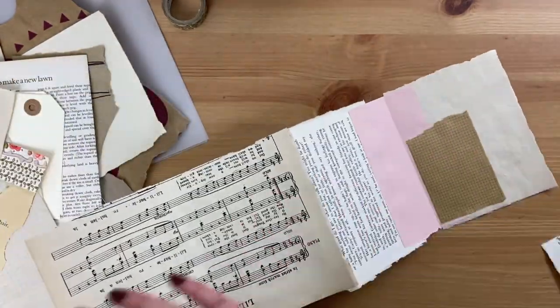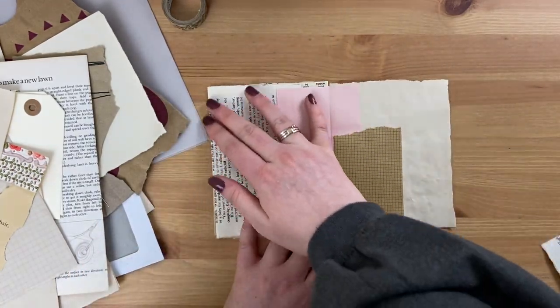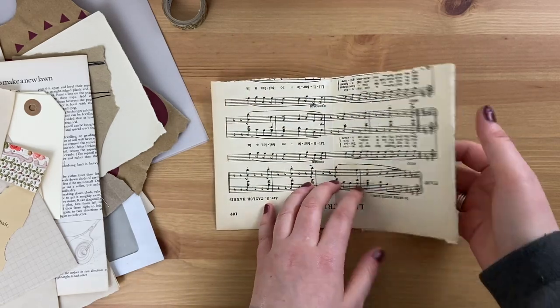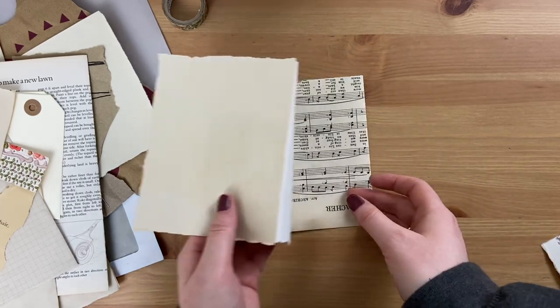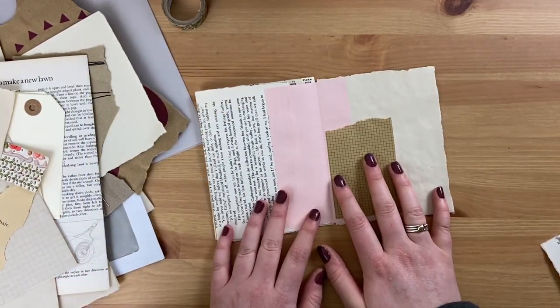It all just comes together into one giant strip of journal. It's a really fun way of doing these backgrounds, and when you patchwork your pages together you almost don't realize what you've got until you've finished — then you turn it round and think, oh gosh, you've got a really nice piece to work on.